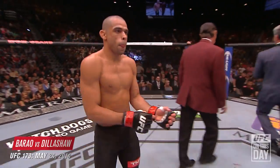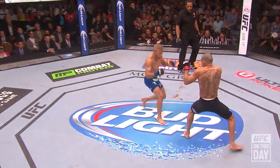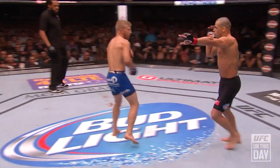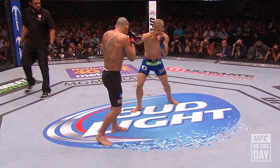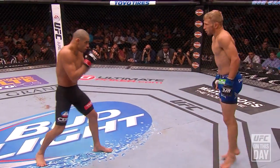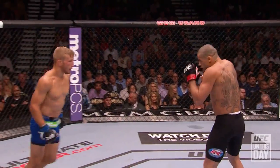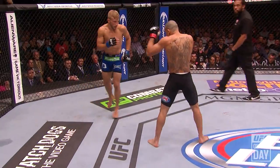TJ Dillashaw versus Ken Barão for the UFC Bantamweight Championship. He just tagged him — he just tagged him with that uppercut. He's gotta be careful not to run into things, though. I like how he's switching his stance. He's very calm and relaxed out there for a guy who's fighting one of the best pound-for-pound fighters on Earth, and extremely fluid. Look how light he is on his feet. Dillashaw and Chad Mendes have probably shown the most improvement because of Ludwig.